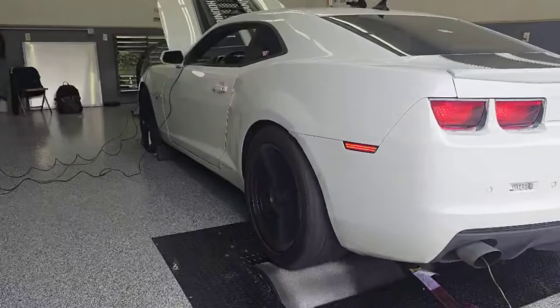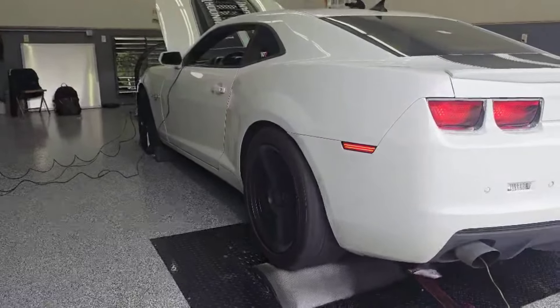It has the BTR Stage 2 V2, full exhaust with cats, dual Flowmaster mufflers, and everything else is stock — even a stock intake that's just been modified a little bit with a cone on it.